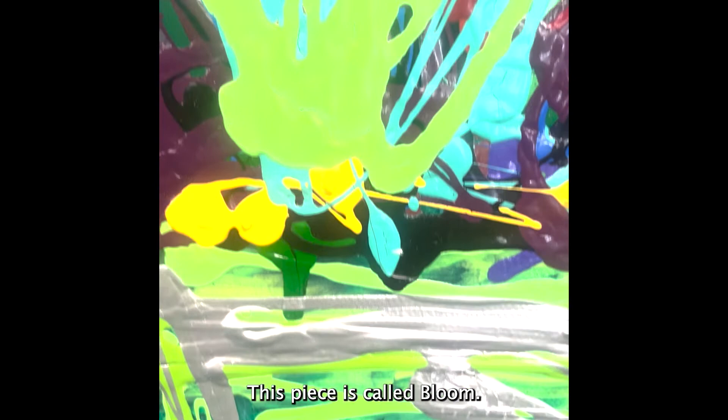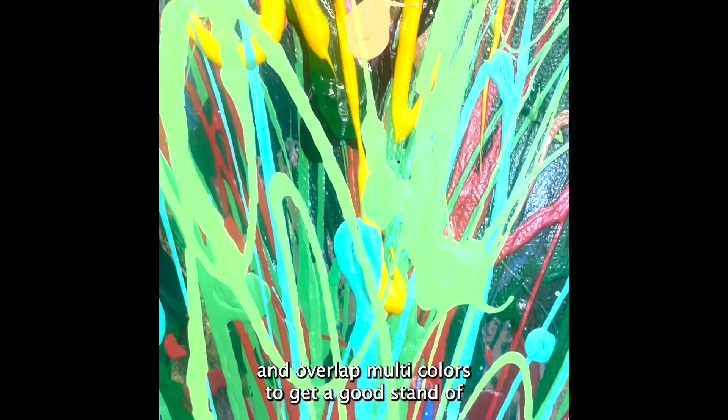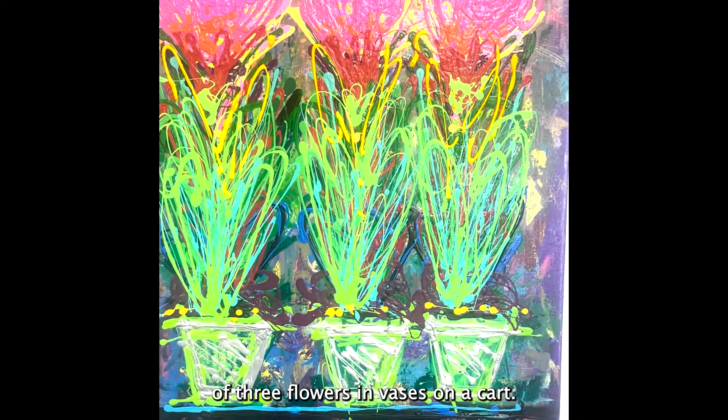This is the first set of florals we did. This piece is called Bloom. I just used a drip method and overlapped multicolors to get a good vibrant stand of three flowers and vases on a cart.